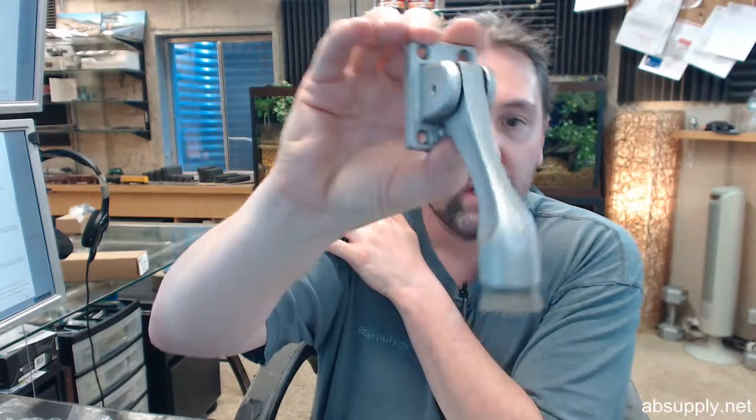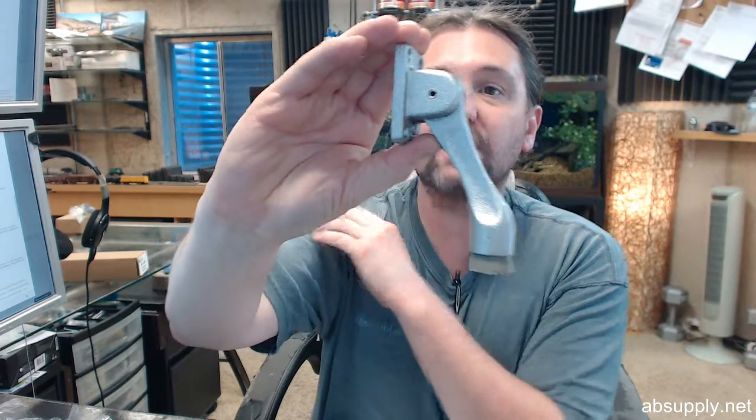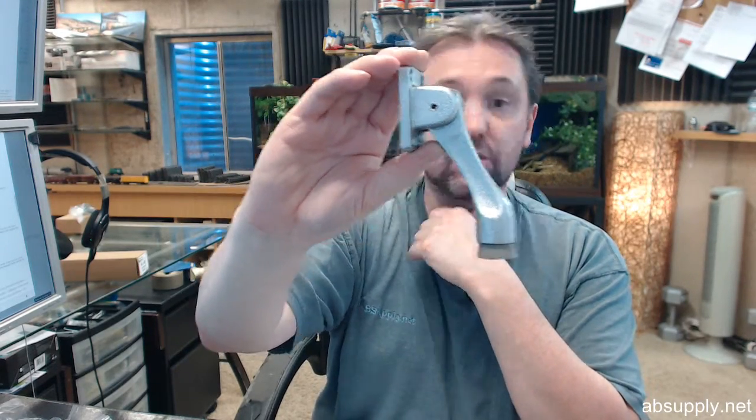Hello, my name is Rich Howard, owner of Architectural Builder Supply, and this video is to bring you a closer look at the DCI number 3104SA. This is a cast iron kick down door holder, and a sprayed finish.